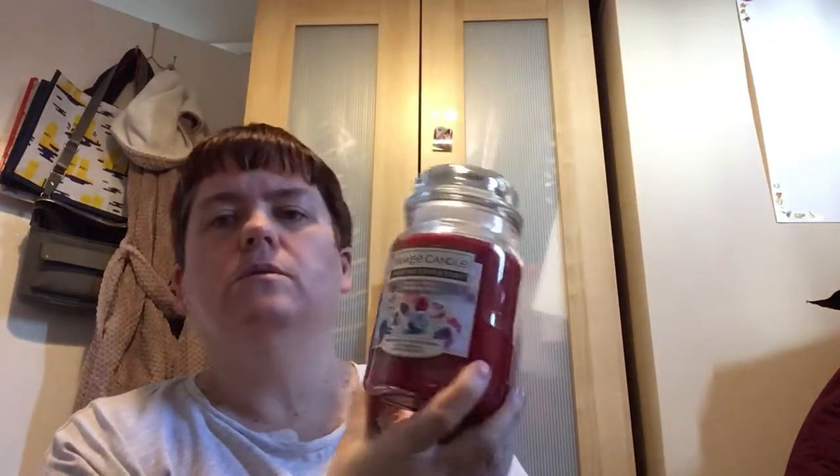My niece and her husband got me a Yankee Candle from Asda, I think it was. Or it could have been the Yankee Candle shop itself — I'm not sure if they sell the Home Inspirations range as well. I know Asda sells these ones but I can't remember if the Yankee Candle shop does too. I usually buy Yankee Candles from either Asda or eBay. Anyway, this one is called Holiday Magic and it is so, so nice.